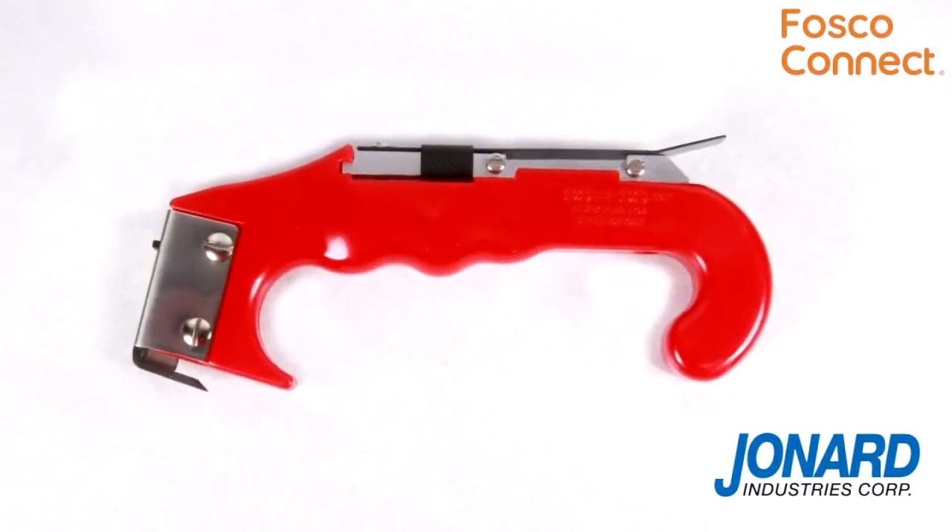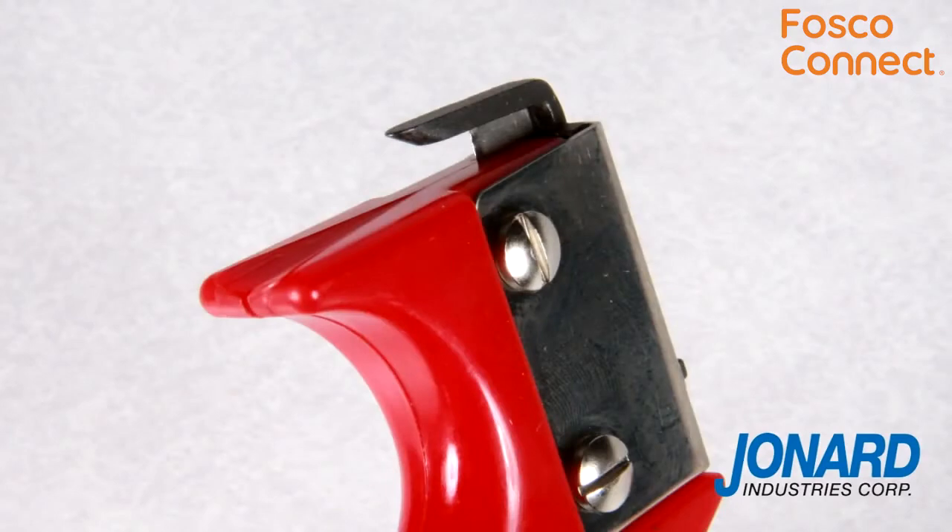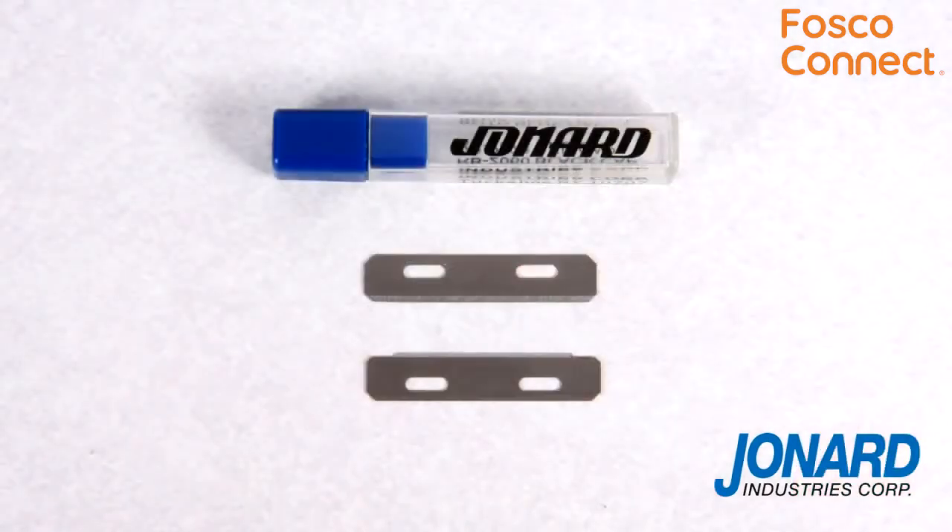The JIC4366 comes with two replacement blades, one for the top and one for the mid-handle ring feature. Replacement blades are also available in packs of six.